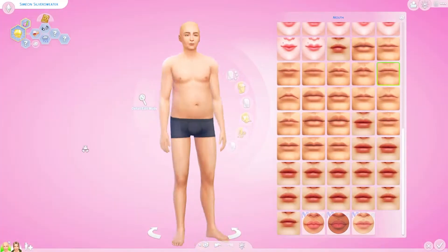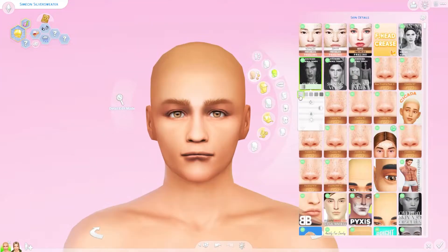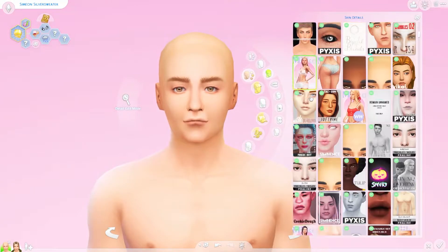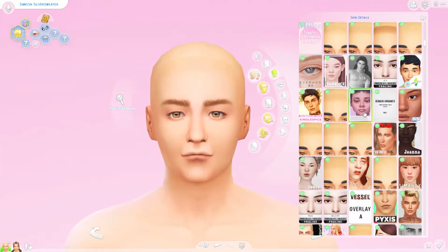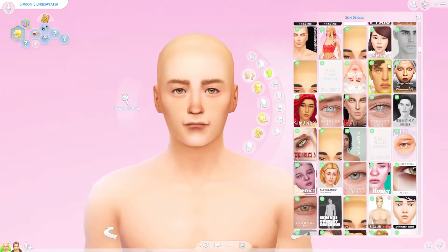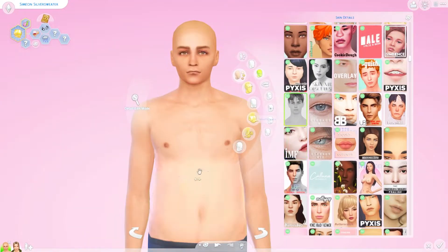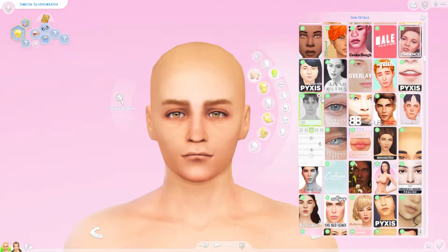He's another sage. Last week I did Elfaba and I had a lot of fun with her, so I'm kind of continuing on with the Realm of Magic characters. We're starting with the sages and then we'll kind of go into the townies that live in the neighborhood. Simeon is next up.